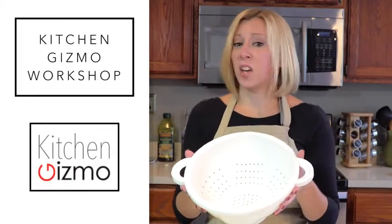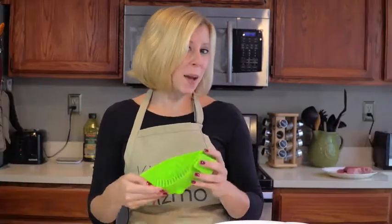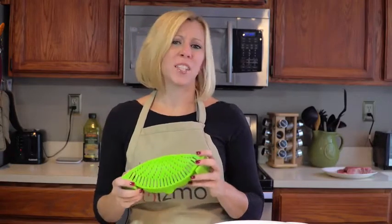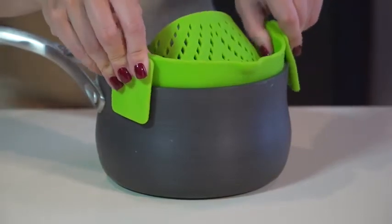See this? It's going the way of rotary dial phones and VHS tapes. That's because I would like to present to you the Snap-In Strain by Kitchen Gizmo. There are so many advantages to this innovative product — first, it easily clips on